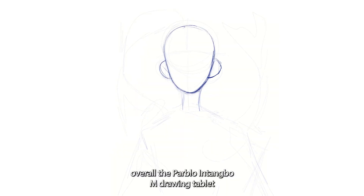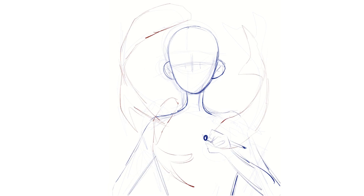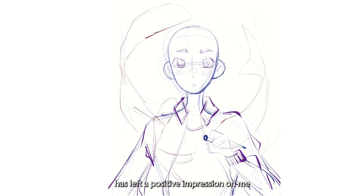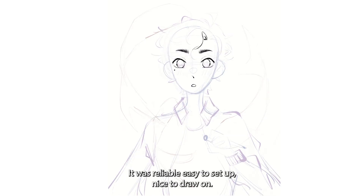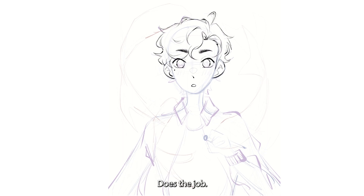Overall, the Parblo Intengbo M drawing tablet has left a positive impression on me. During the time I've had it, it was reliable, easy to set up, nice to draw on — it does the job.